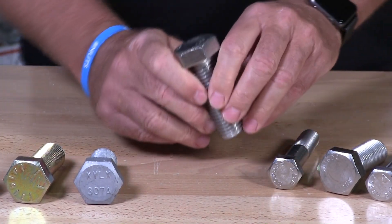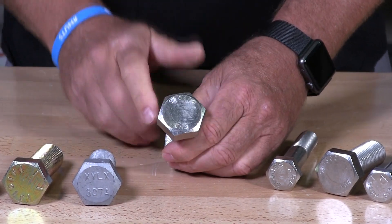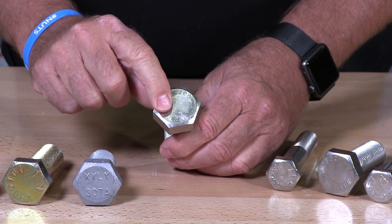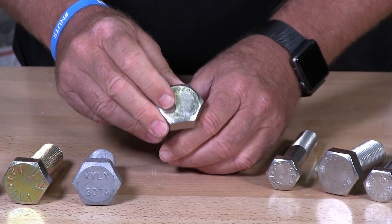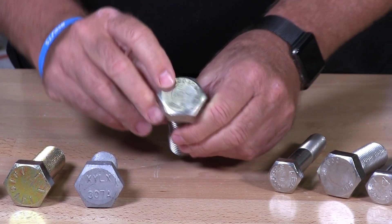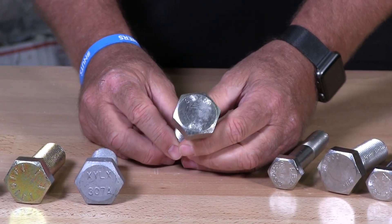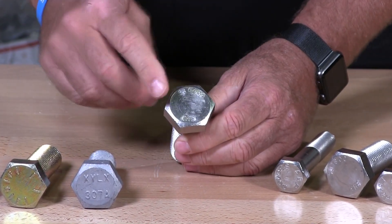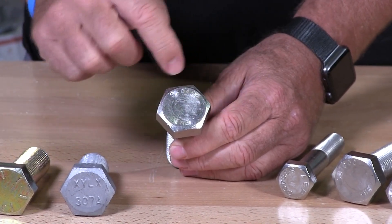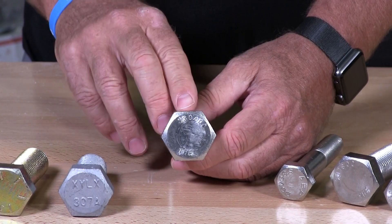On to the next one. You can see THE at the bottom — that's a manufacturer's mark. This is a stainless bolt and you will see here S30400. That's a 304 stainless steel — that's what that's telling me. Stainless does not come with slashes; they come with an actual marking of the level of stainless.